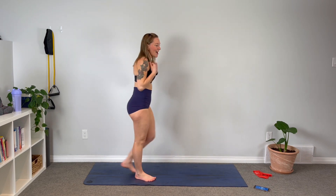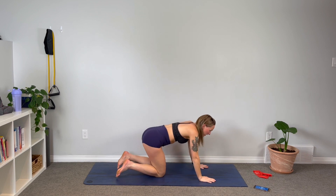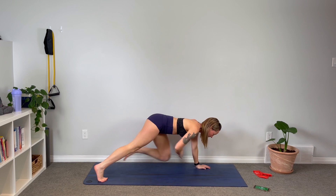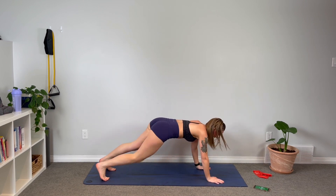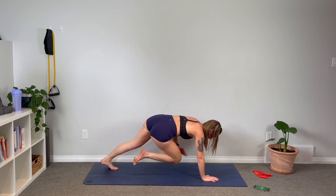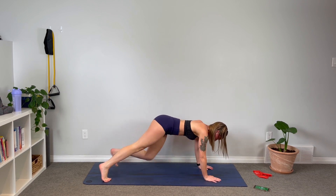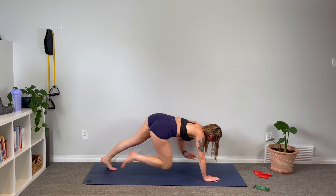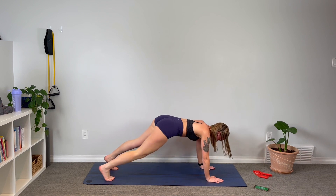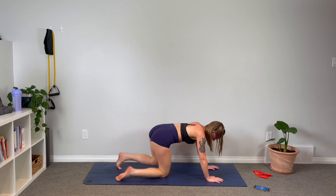Drop it down to the mat — plank, tapping the hand to the knee. Can you speed it up right from the get-go? You know what you're doing this time. Find that balance, stability — squeeze your core tight. Great! Beautiful — back up to standing.